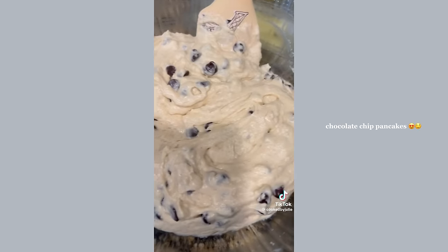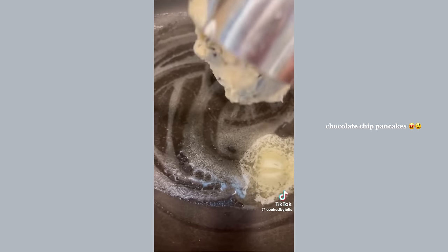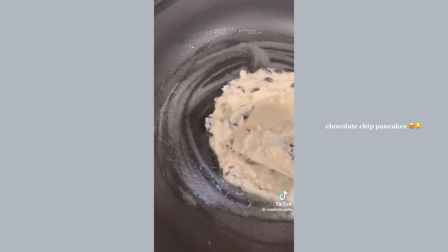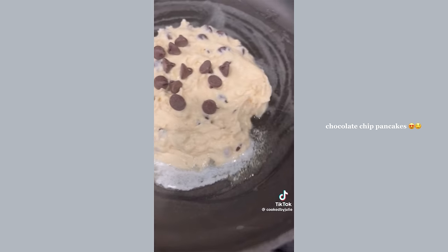I heard years ago that cinnamon brings out that chocolate flavor — whether or not that's true, I love the flavor it adds. Don't over mix. Add one cup of semi-sweet chocolate chips, fold them in, and let the batter rest for about five minutes. I like to use about half a cup of batter per pancake, spread it out a little bit, and cook in a buttered skillet for three minutes on each side.